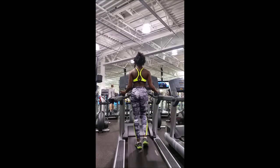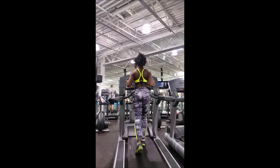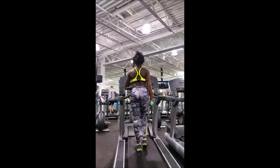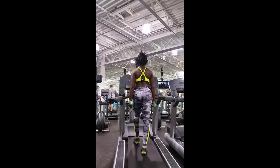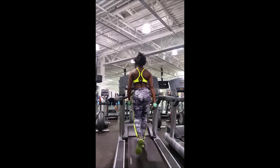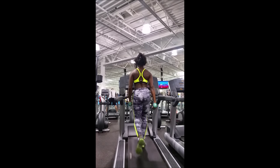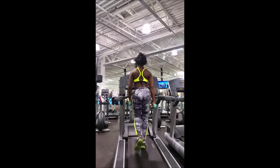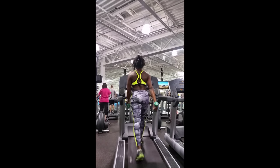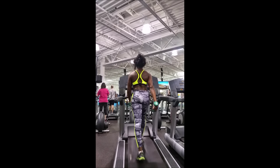Basically what I do lately is get on the treadmill, put some very light weights in the bottle holders or cup holders, and start off very slowly — just a little walk with the weights in my hand. That is just like my warm-up, and I do that for a couple of minutes. I try to connect my mind to my body and really think about what I want to accomplish in each session.